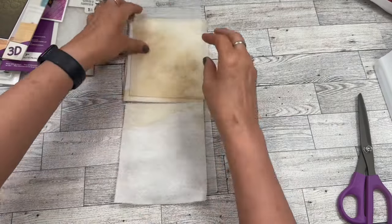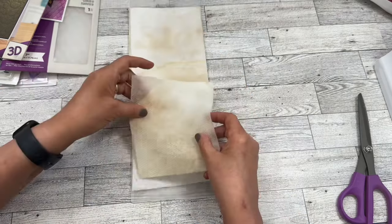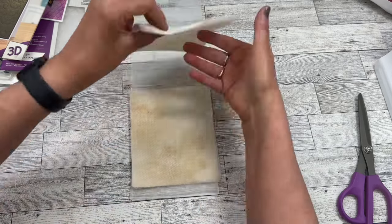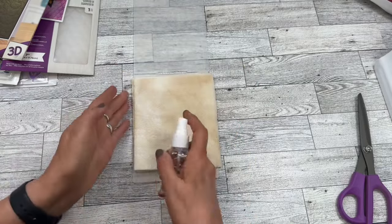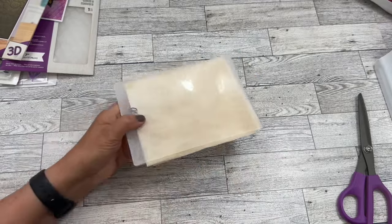I love upcycling, and I love using anything over that would have normally been put in the trash. These paper towels are actually from my Dollar Tree junk journal when I coffee-dyed paper. This part is not as wet here, so I'm just going to do that and run this through the machine.